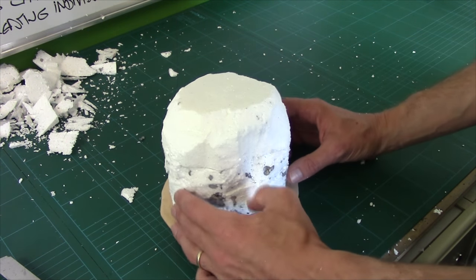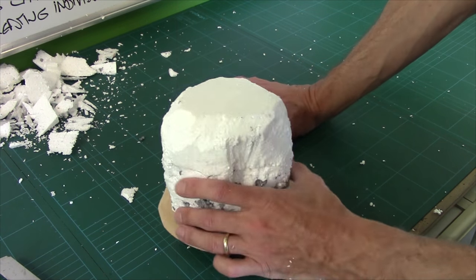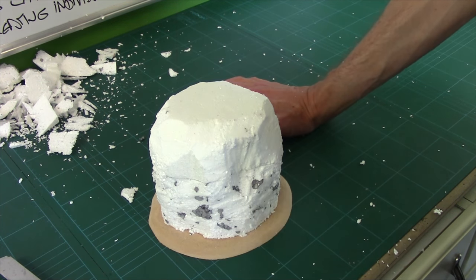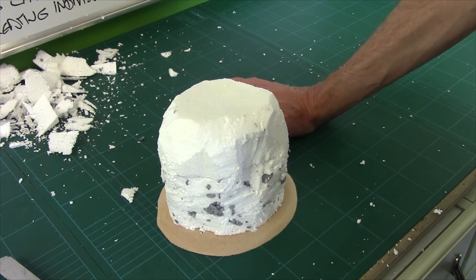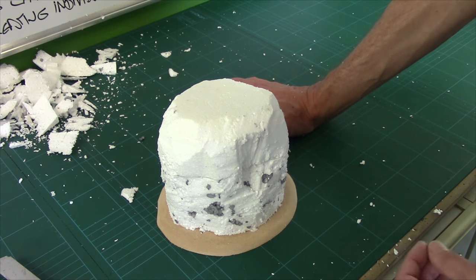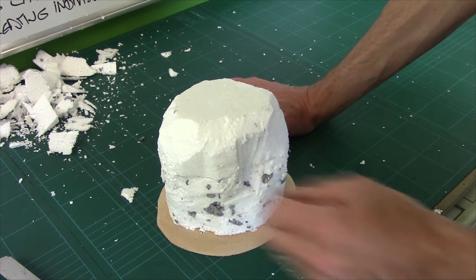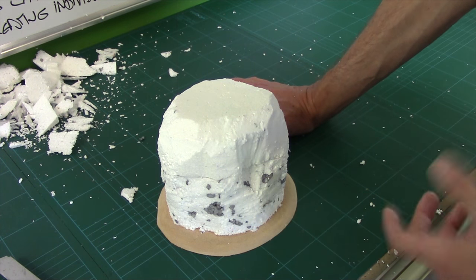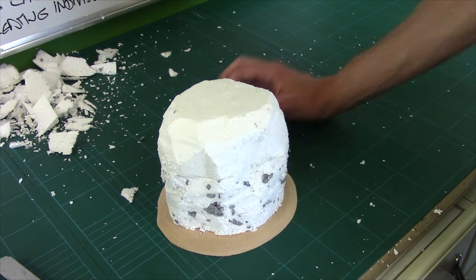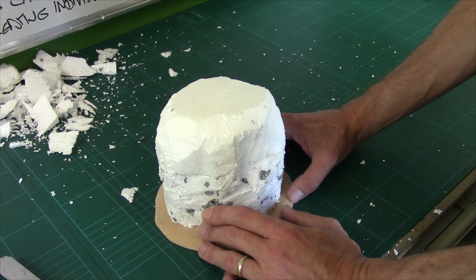Now at the minute it is just a lump of polystyrene. You could literally just give it a coat of some sort of gloop, paint it up and you would be good to go. It would work as terrain, but it's not really that interesting, and when it comes to painting it — because it's essentially a large flat surface — it's going to be difficult to make it interesting. So the next job is to shape the overall shape to make it interesting.